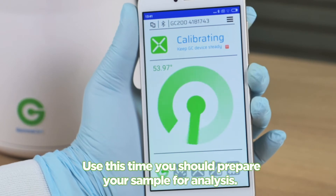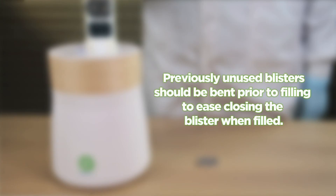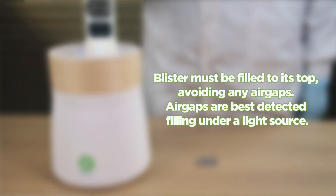Use this time to prepare your sample for analysis. Previously unused blisters should be bent prior to filling to ease closing the blister when filled. The blister is most conveniently filled when placed into the blister holder to keep it in place. The blister must be filled to its top, avoiding any air gaps. Air gaps are best detected by filling under a light source.